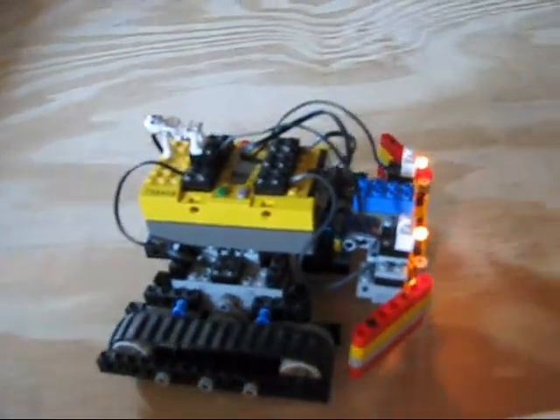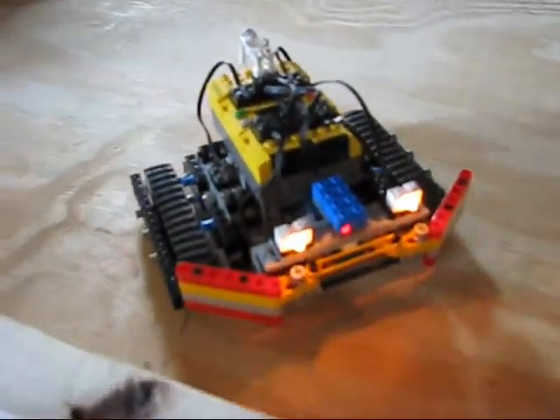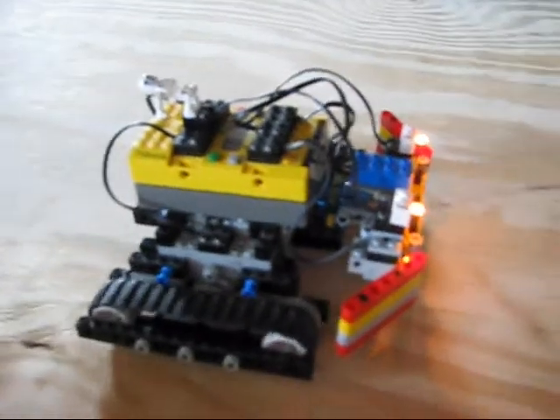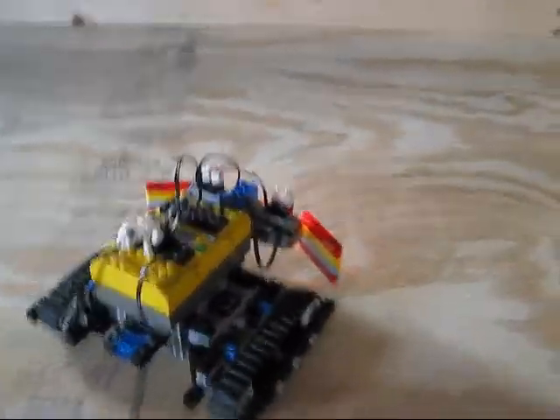So explain what your robot's doing. Well, what it's doing at the moment is just kind of driving around, and then when it gets close to a light source, the sensor on the phone will pick it up and then it'll back up and turn to the left and then go forward again. So it's just kind of avoiding the walls.